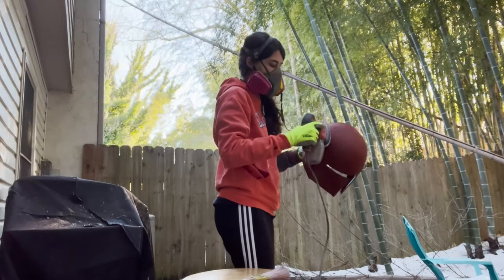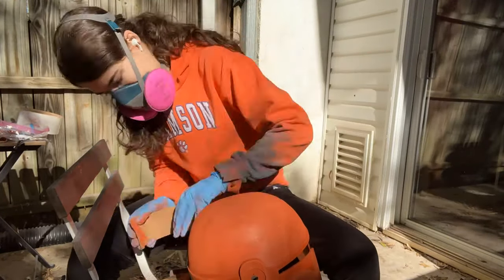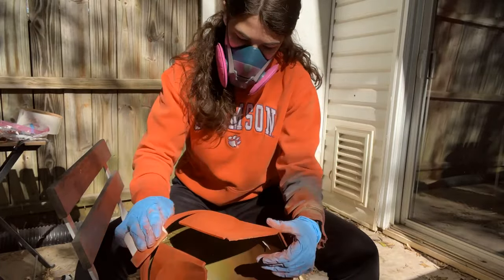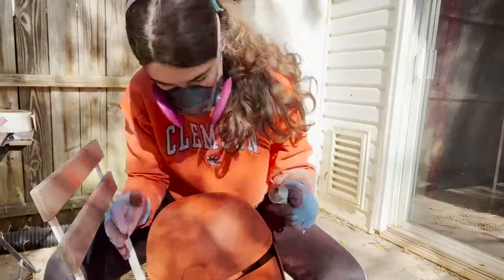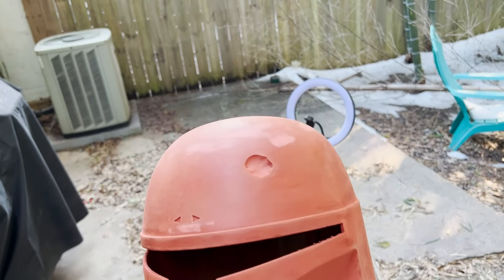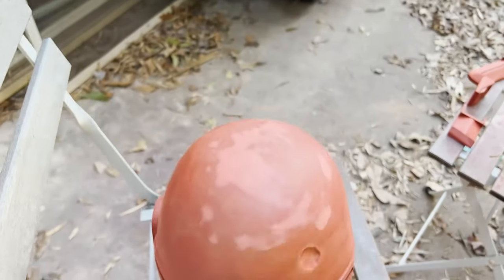After the filler primer was dry, I took my mouse sander and sanded it down with a lower grit sandpaper, then moved on to higher grit hand sanding. Then I took the spot putty and was able to cover any gaps or holes. This is what it looks like after it's all sanded down nice and pretty. After that, I can hit it with another coat of filler primer and it's pretty much ready to be painted.